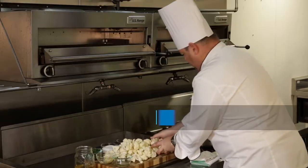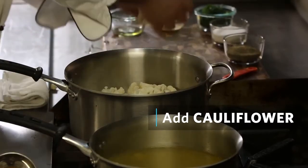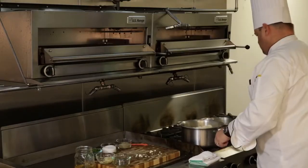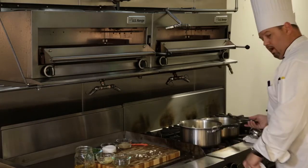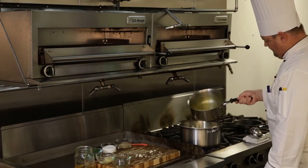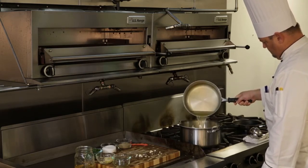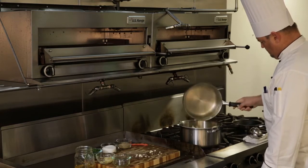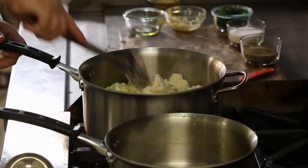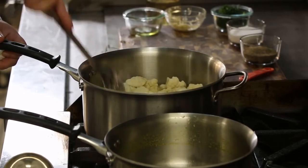While that's reducing, I'm going to heat up my oil for our chive oil. I'm going to add the cauliflower, then take our hot vegetable stock and pour it right on top — just enough to cover it. So while we're waiting for our cauliflower soup to finish up, we're going to make our chive oil.